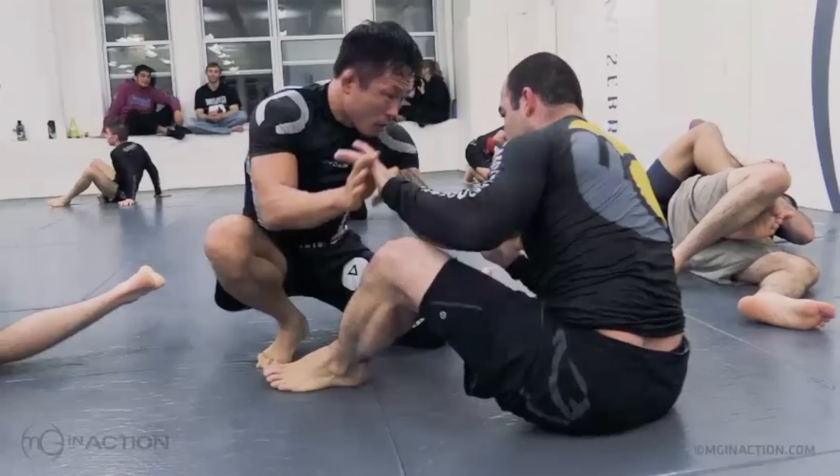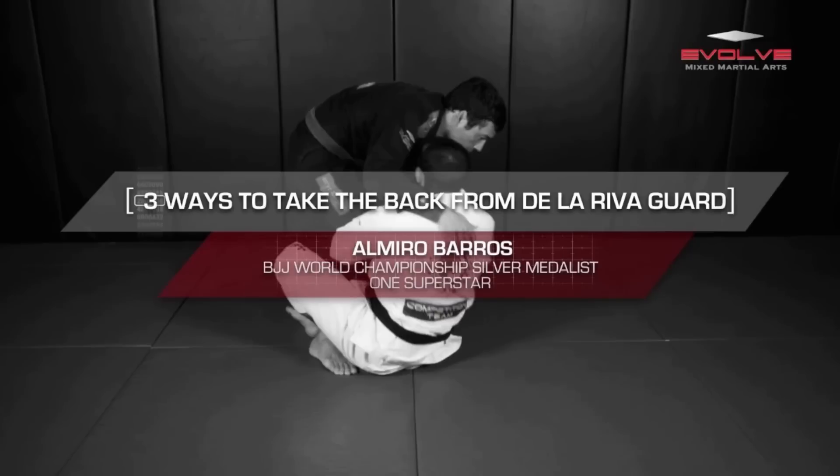Next one is the Korean Pitbull versus Marcelo Garcia rolling. I always love these — I love watching Marcelo Garcia roll with high-level guys. He does very well there.